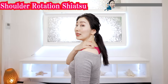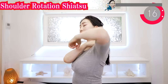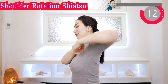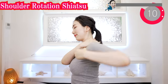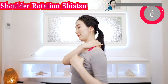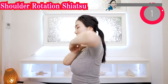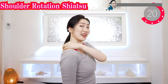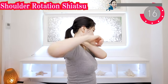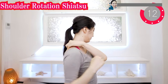Now put your fingers on here and rotate your elbow like this. Welcome and welcome back — thank you for joining today. I am so glad that you are sharing energy with me. And now do the other side too. If your shoulders are tense, then your face gets sagging, so let's release your shoulders.